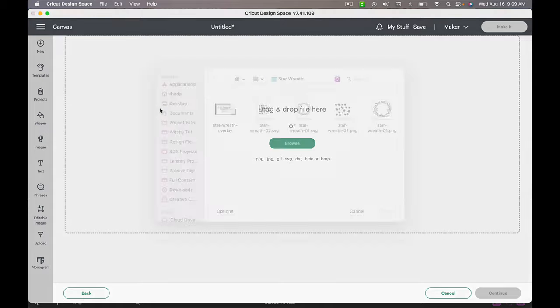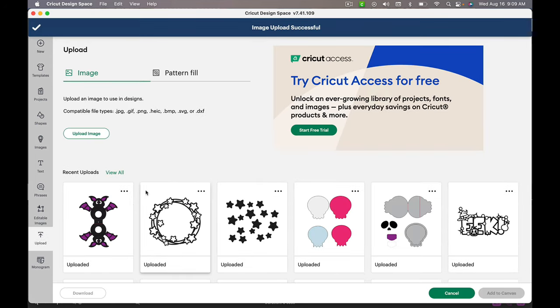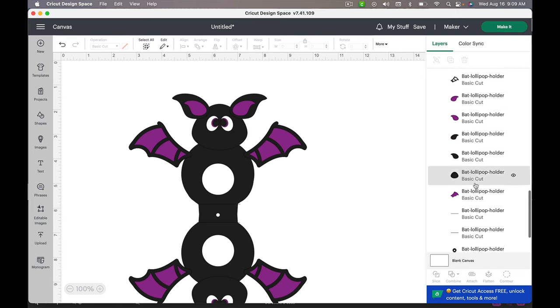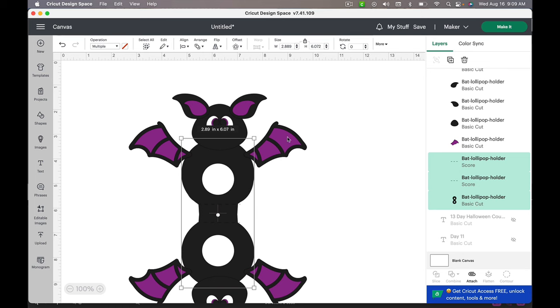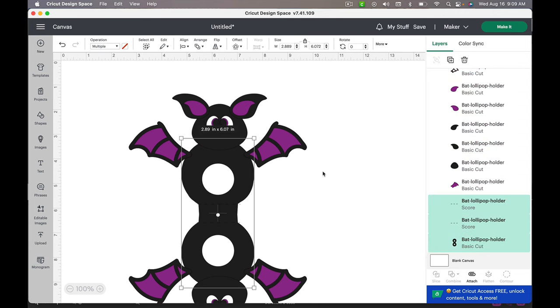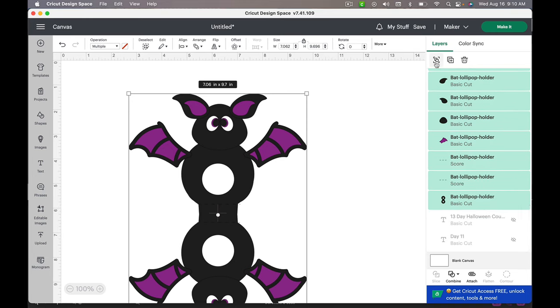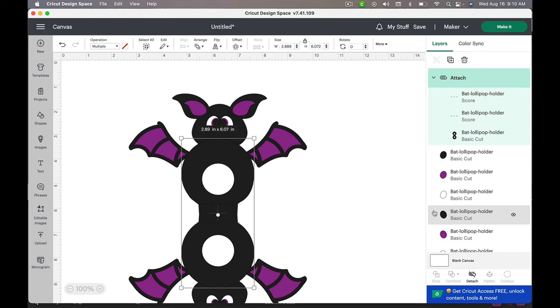First, I'm going to go over to upload image like always and find my project. It's just this cute little bat — one single file. You want to grab the SVG, click upload, then select it and add it to your canvas. For prep, the only thing we have to do is find our score lines and turn those to score so they don't actually cut across the lollipop folder, then attach that to the base. You want to ungroup this first before doing any attaching — if you attach while it's still grouped, everything turns the same color and you won't know what to cut where. So ungroup it, find your score lines and lollipop holder base, attach, and it's ready to cut. I'll send it to the machine and meet you back here to put it together.